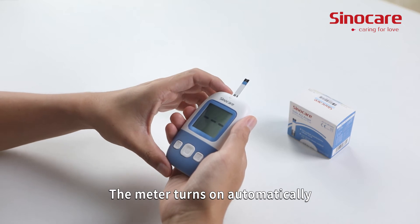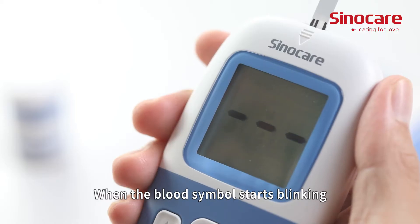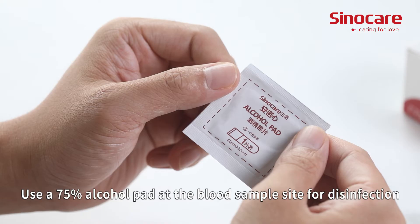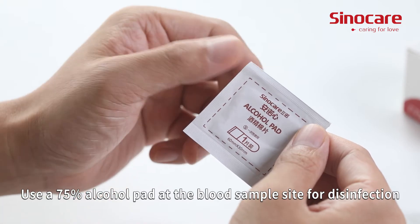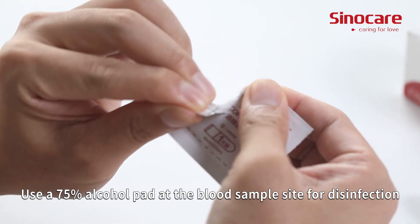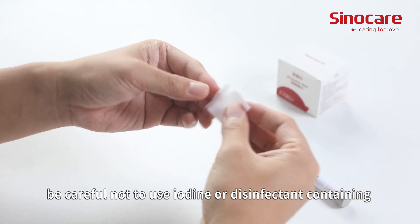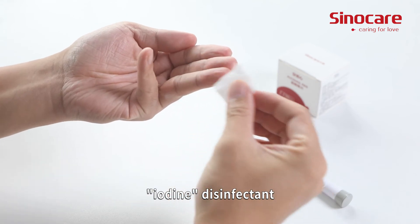The meter turns on automatically. When the blood symbol starts blinking, the meter is ready to use. Use a 75% alcohol pad at the blood sample site for disinfection.